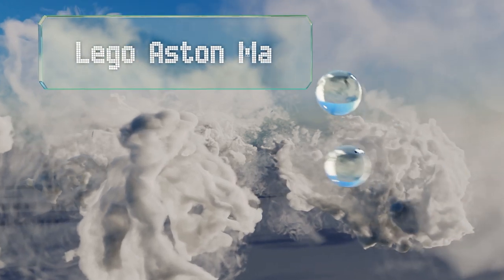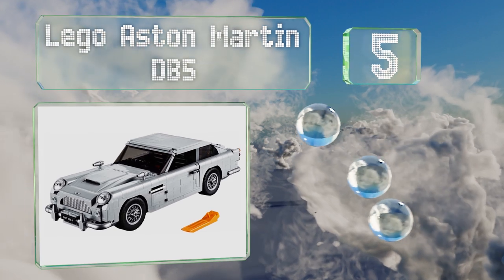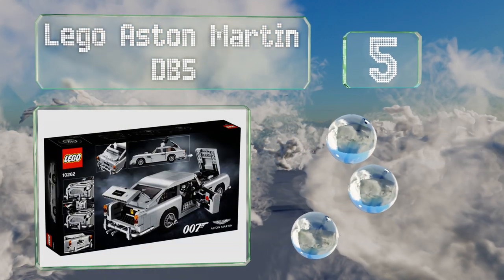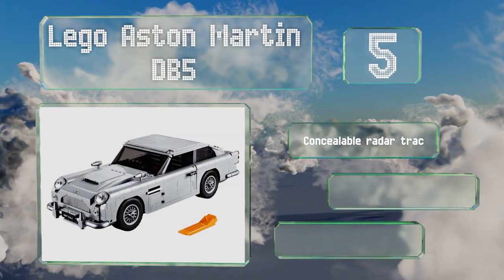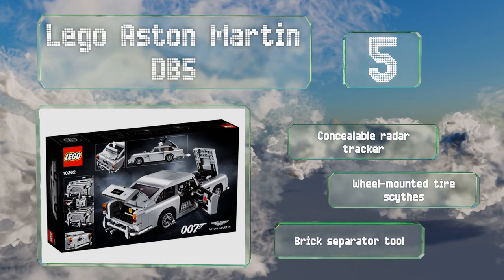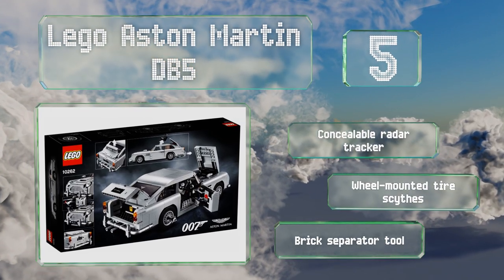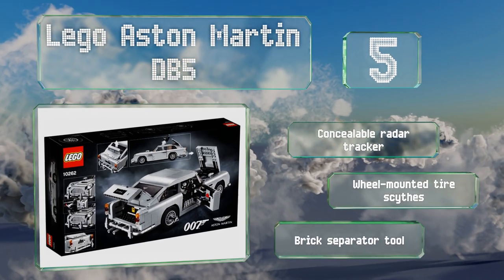Halfway up our list at number five, movie buffs and auto aficionados alike will appreciate the LEGO Aston Martin DB5. Details like a bullet shield, a functional ejector seat, and a rotating license plate will make you feel ready to take on any secret mission. It features a concealable radar tracker, wheel-mounted tire sides, and a brick separator tool.